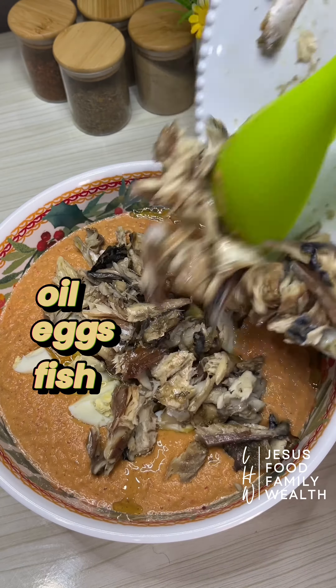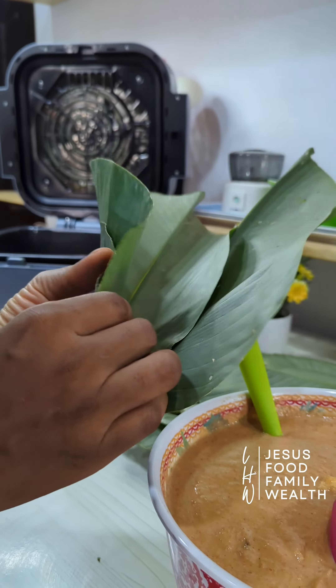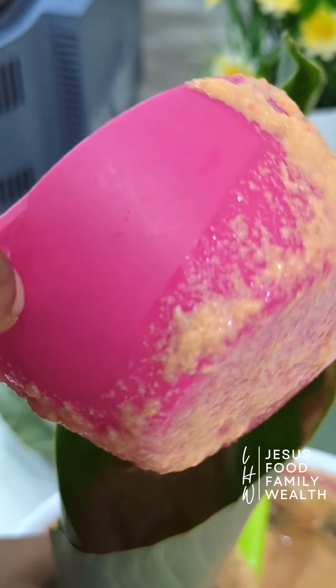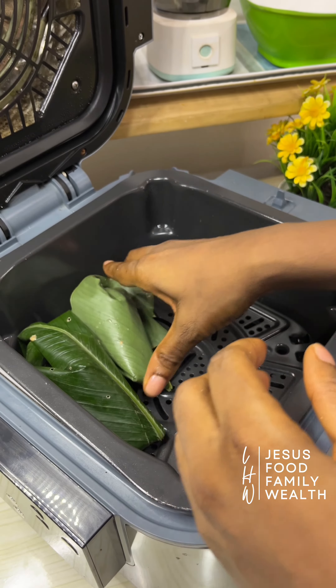Another thing — I don't peel my beans. The skin is where the fiber is, and remember all I told you about the importance of fiber to the body. Keep the fiber, please. Stop washing it away. And for people who say the skin will make it black, please look at this moi moi and tell me where is black there.